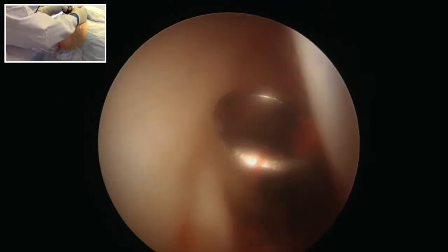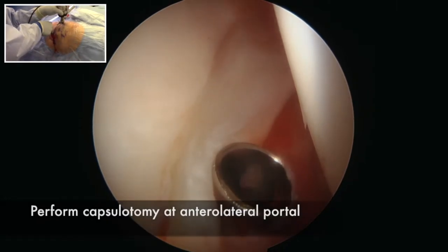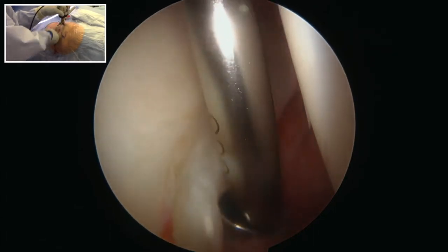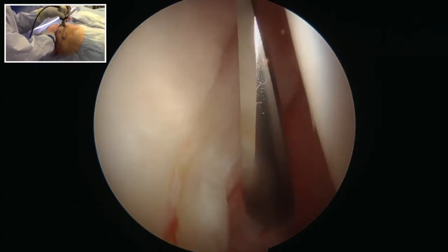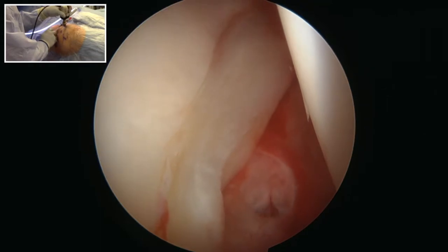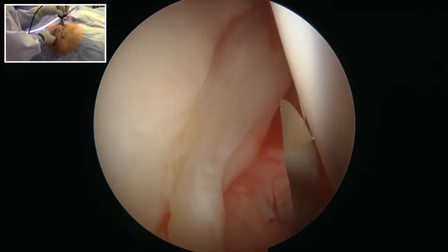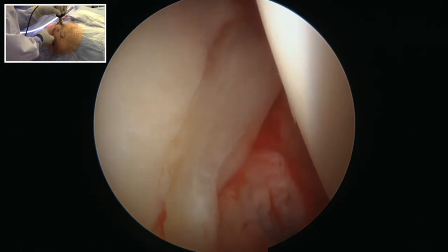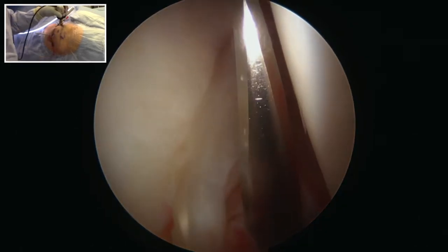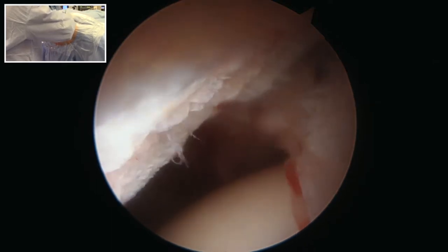Once you've established your anterior portal, you may switch the camera to the anterior portal to evaluate the location of your anterior lateral portal. Here, the anterior lateral portal is safely between the labrum and the femoral head. At this point, we'll perform a capsulotomy using a capsulotomy knife placed through the cannula. The cannula is then withdrawn and the knife is freely manipulated within the joint. We will first make a small incision posteriorly and then bring the incision anteriorly to establish an inter-portal capsulotomy. The goal is to create a capsulotomy with clean edges parallel to the labrum, approximately eight millimeters to one centimeter off the labrum.